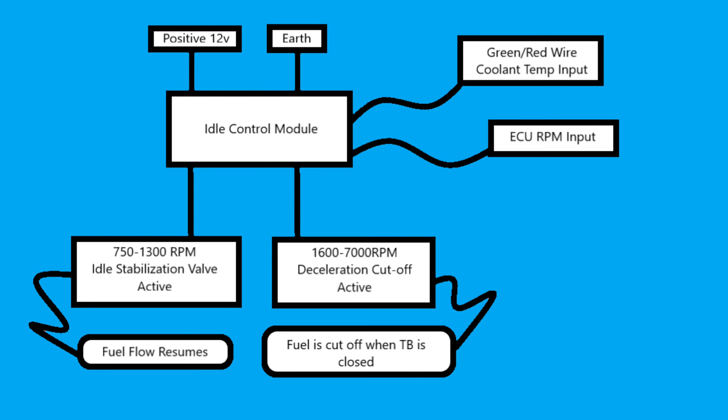Moving on to the idle control module, which sits behind the center console: it has a positive 12-volt supply and an earth path, plus an ECU RPM input from the ignition control module and a coolant temperature input so we know we're at working temperature. From 750 to 1300 RPM the idle stabilization valve is active and fuel flow resumes; from 1600 to 7000 RPM the deceleration cut-off valve is active and fuel is cut off when the throttle body is closed.